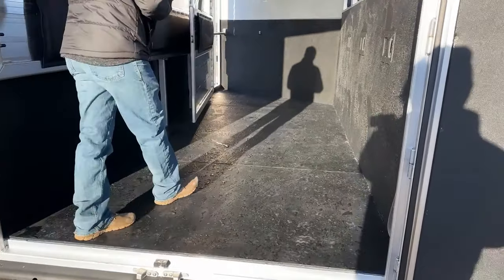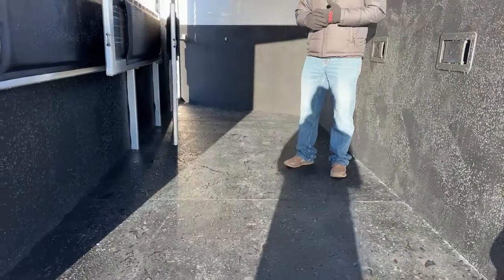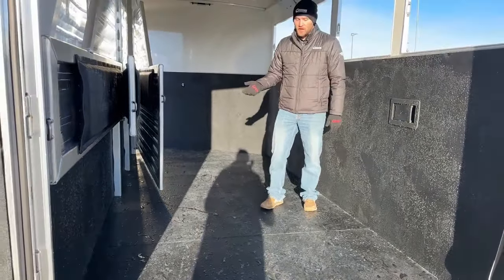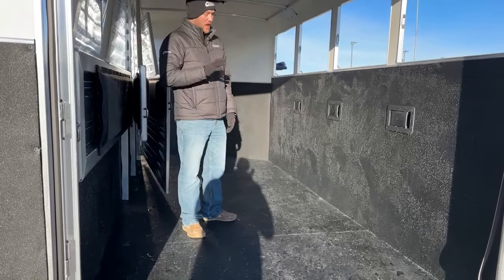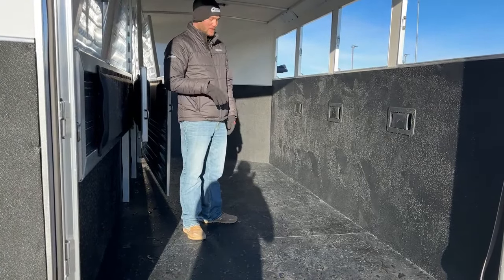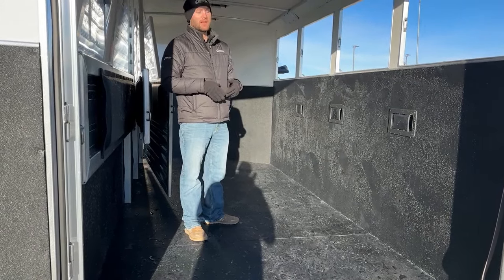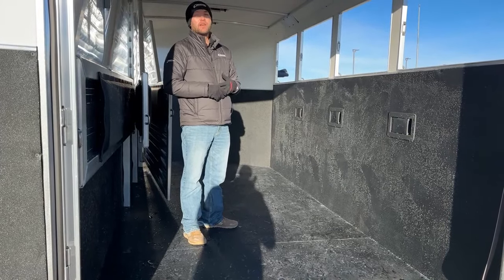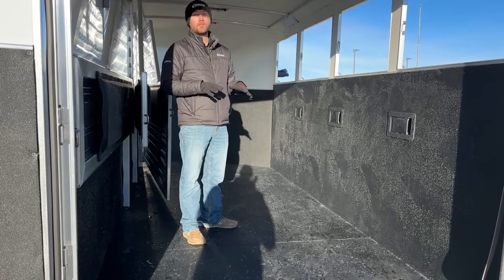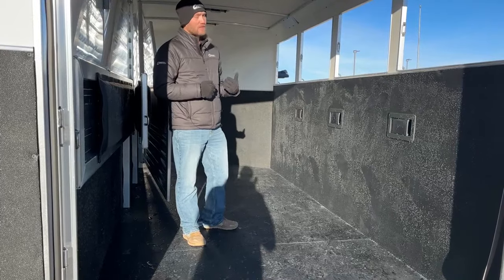We currently just have rubber mats on here — that's the standard option from Cimarron. If you're down at the stock show this week, check out all our trailers on display. Every single one of them has a product called Worm Flooring — that's one upgrade I'll always suggest to customers. It's a great product because you never have to worry about pulling these rubber mats, and you never have to worry about your floor going bad. If you're not regularly cleaning an aluminum floor, urine can build up and start causing deposits which can eventually erode your floor. By doing Worm Flooring, you never have to worry about your floor going bad or pulling mats in and out.